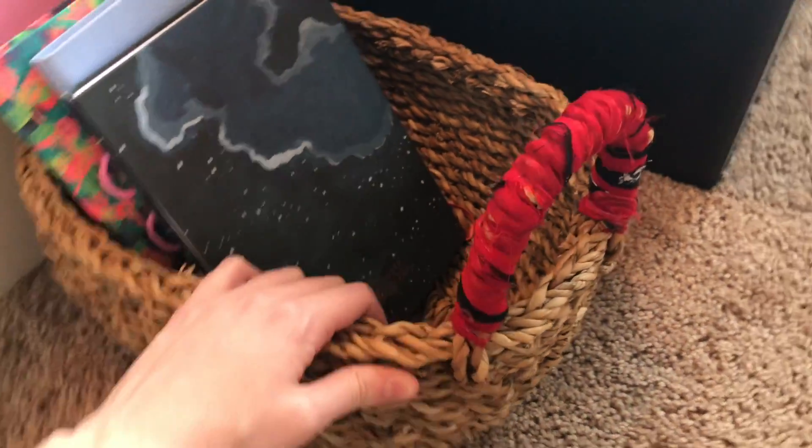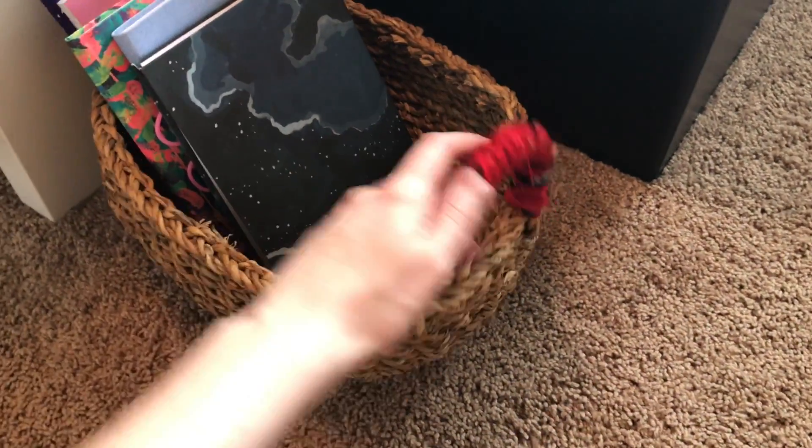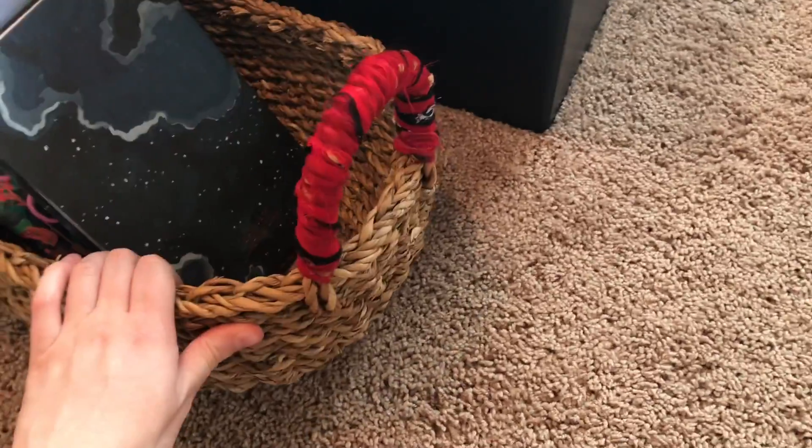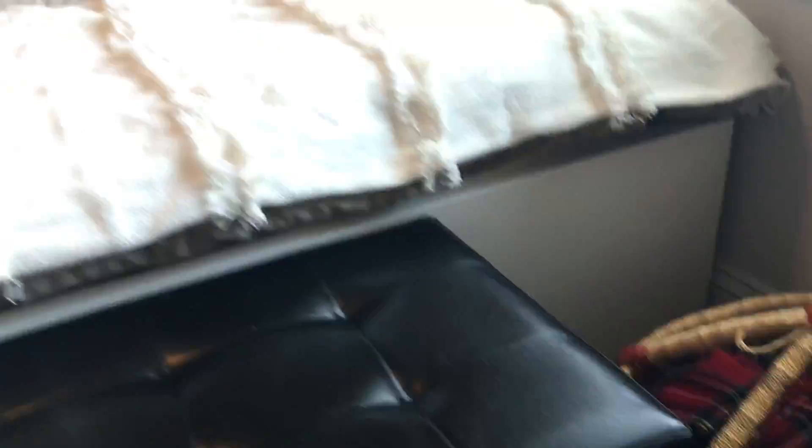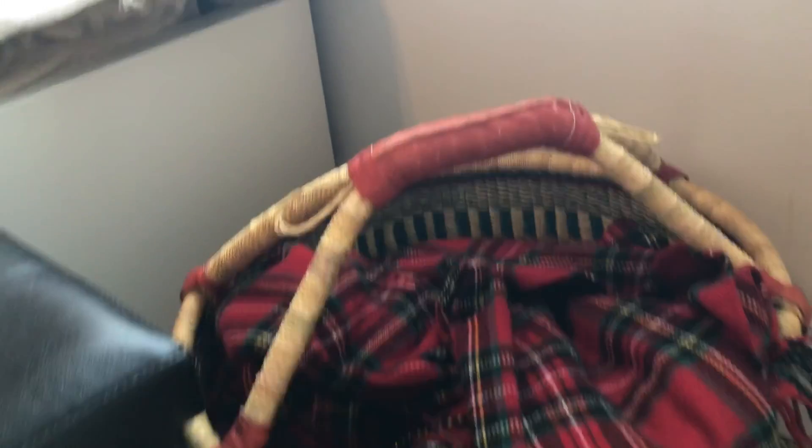I keep a lot of notebooks, so I keep this little basket — I believe it's the Chindi bread basket. It comes in a set of three that stack together, and I've just used this one for my notebooks and have other uses for the other ones. Then if I come over here, you can see the Bulga basket, one of the beautiful baskets from Ghana. I keep one of my extra throw blankets in here so I can easily swap them out — it's just a great place to store it.